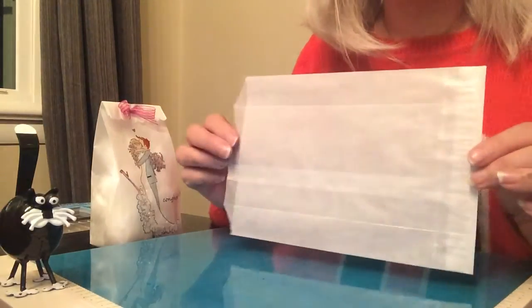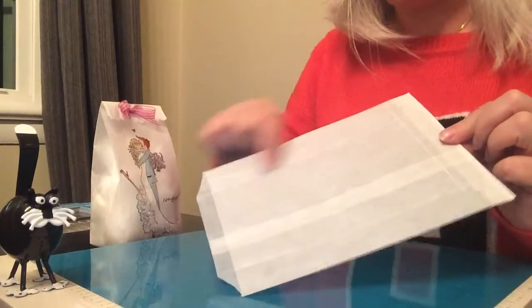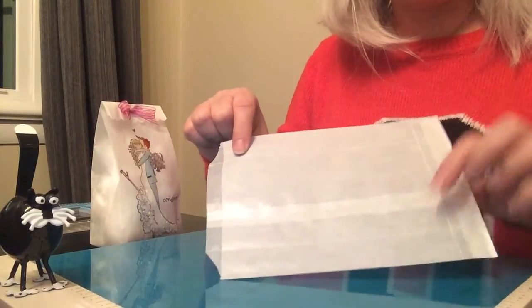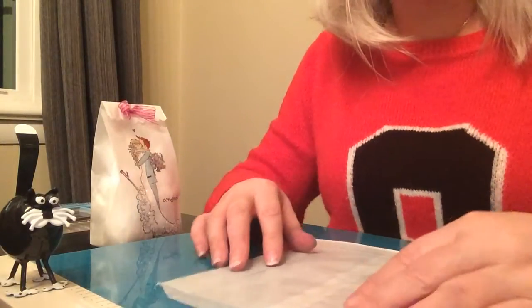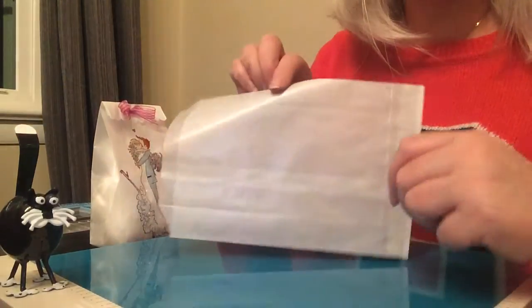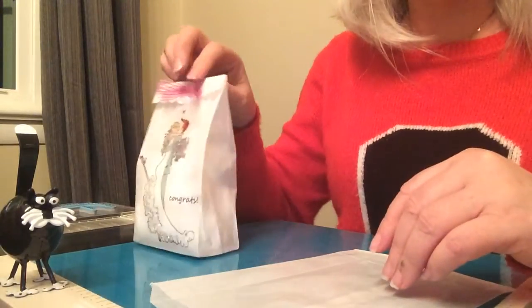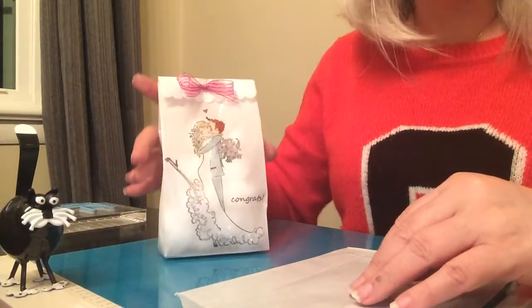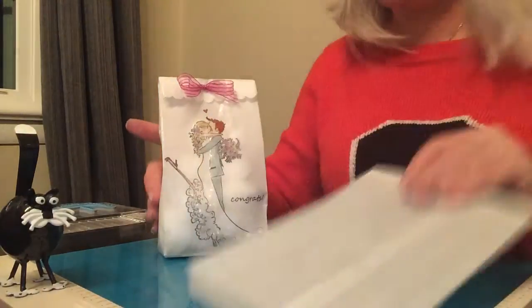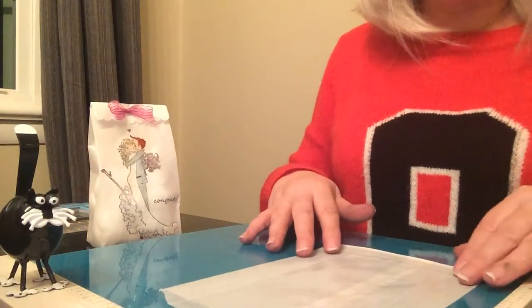I'm starting my project off with a flat glassine bag that I've scored one inch along each side and on the bottom. I have done a previous video to show how I convert these flat bags into these upright little lunch-style bags that I find to be much more useful. Check out my other video if you want to know how I did this.